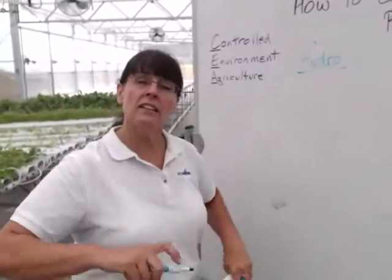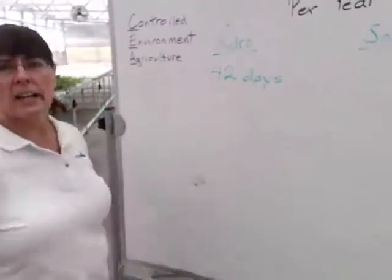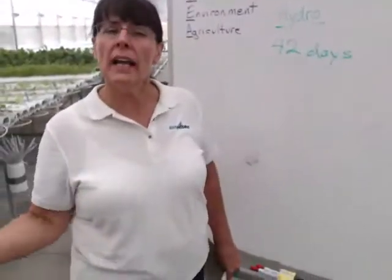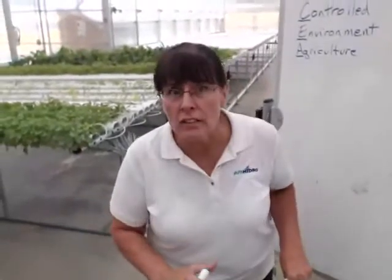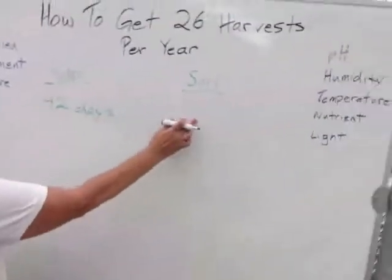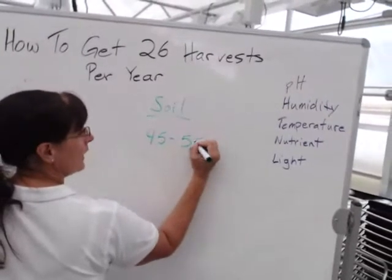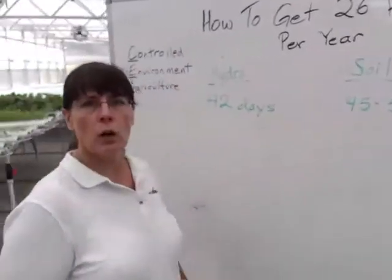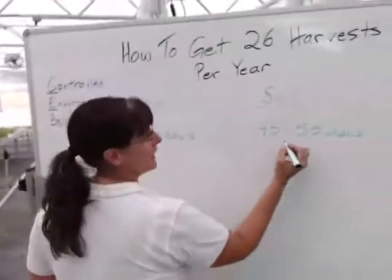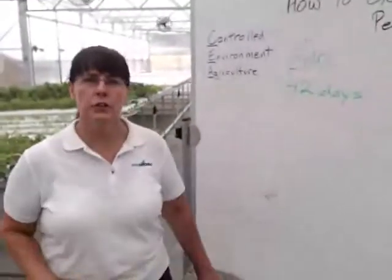If we're talking about a butterhead of lettuce, it takes 42 days hydroponically grown — from seed to a harvestable head of about eight inches in diameter and around six ounces, something you'd buy in a grocery store. In soil, it takes anywhere from 45 to 55 days to grow that same head of lettuce to marketable condition. For our example, we'll use 49 days as the middle of that range.